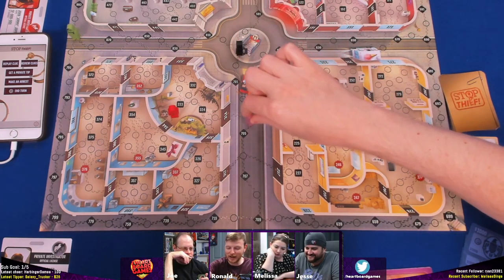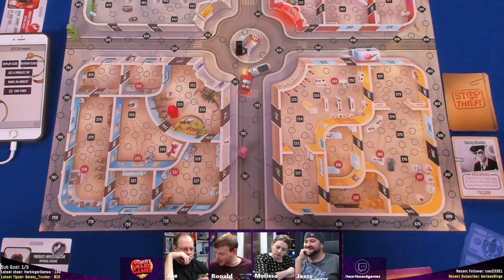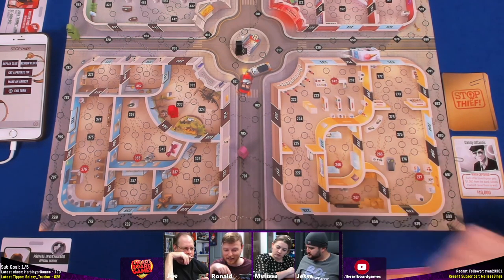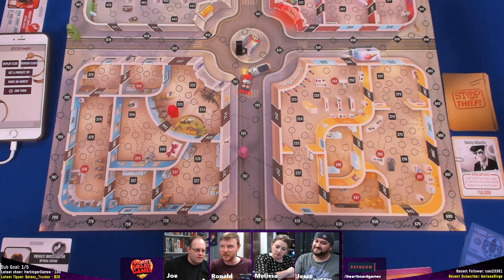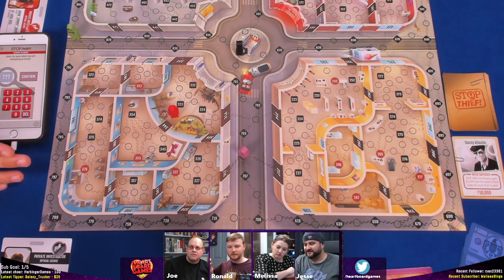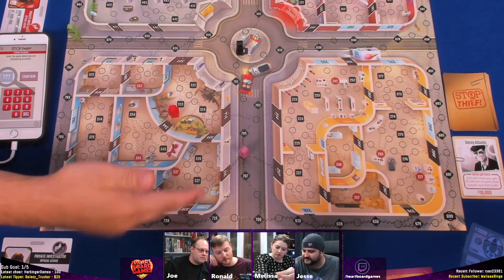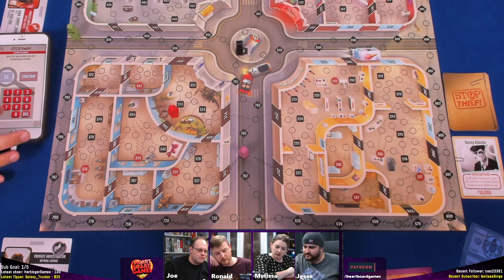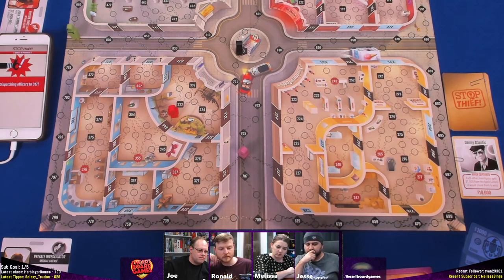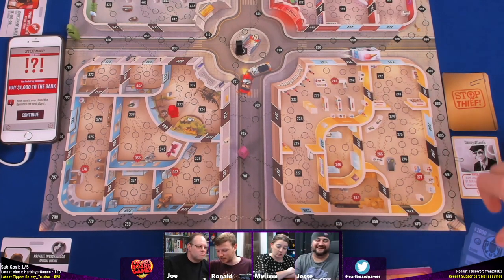Melissa counts out her spaces: one, two, three, four, five, six, seven — and decides to make an arrest attempt. She could be on one of two possible doors. She tries 133, confirming the attempt. The result: incorrect. She loses a thousand dollars. Her turn is over — she always picks the wrong one.